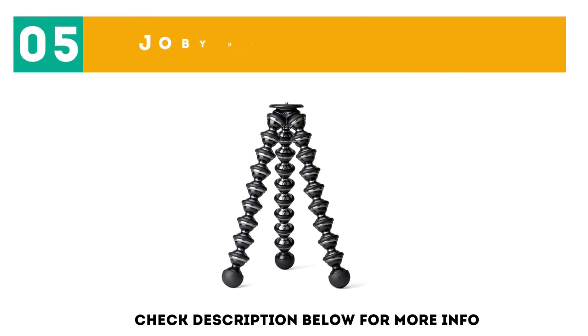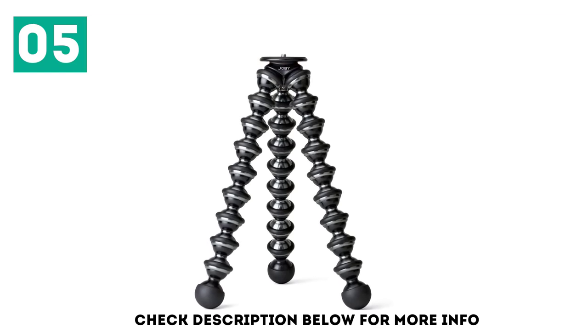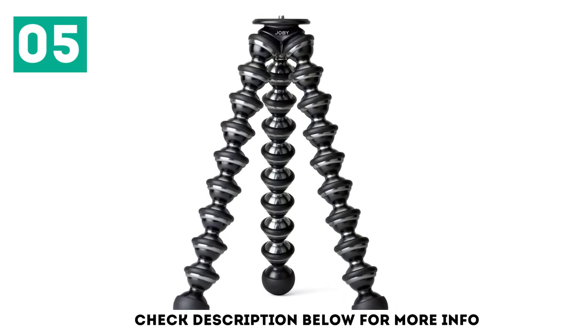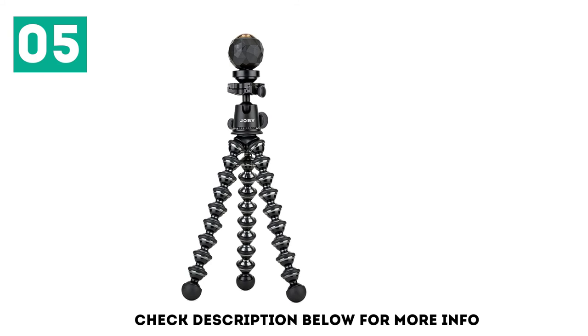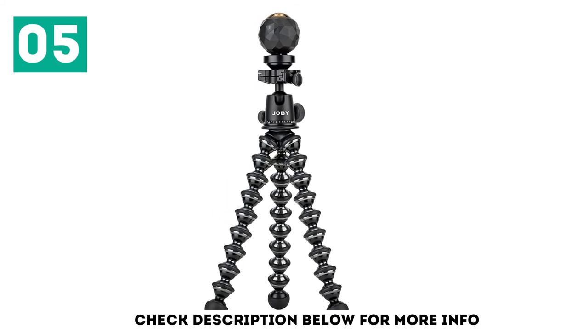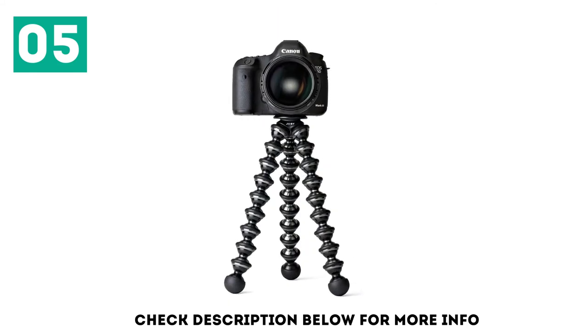At number 5: the Joby Gorillapod Focus. While traditional tripods all tend to function in a similar manner, the Joby Gorillapod Focus is truly revolutionary. While it cannot stand at eye level on its own, this small but strong tripod can be mounted virtually anywhere thanks to its multi-segmented legs. Its legs can twist and rotate 360 degrees, and although it may not appear sturdy, it can support up to 5 kg of weight.